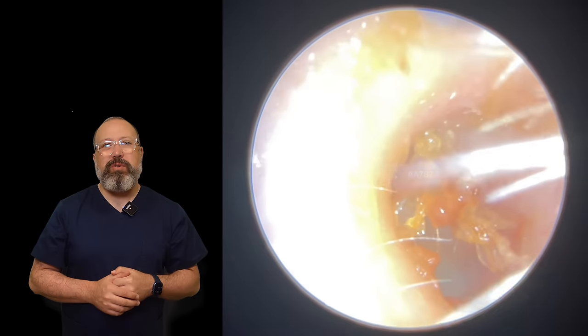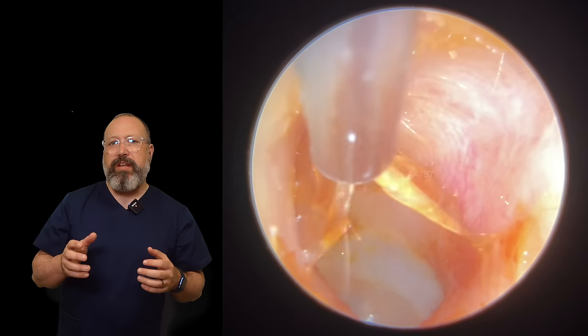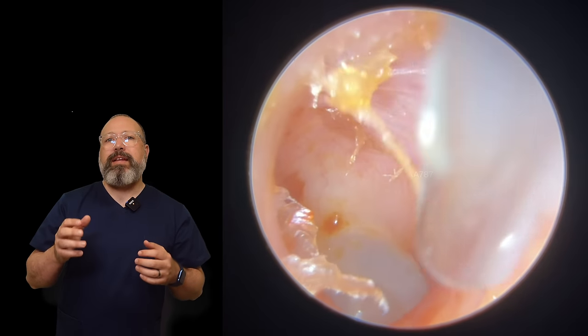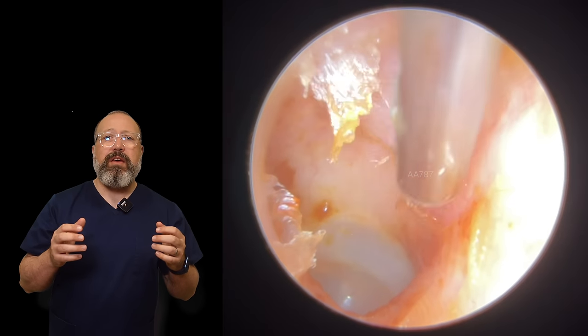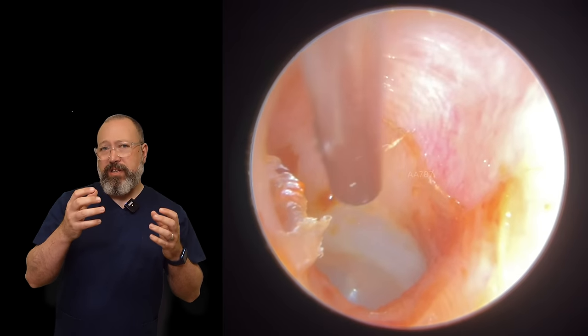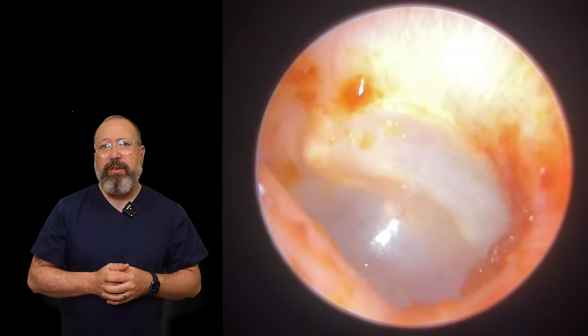We switched down to fine as soon as we encountered skin. A lot of the time I'll switch to the fine end quite quickly unless it's really tough, keratin-type skin — in which case the fine end just isn't going to be able to pull that out. It's come away really nicely.